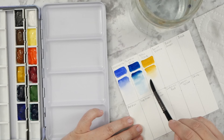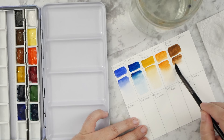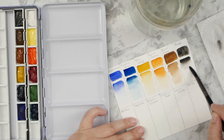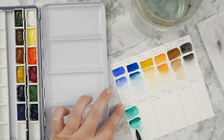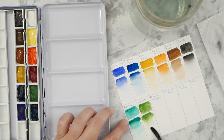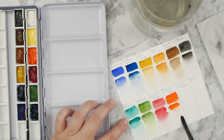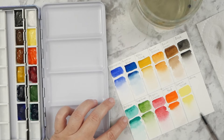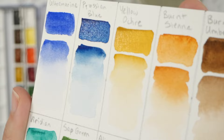I got the set several weeks ago and squirted some of the tube paint out into pans. I got a new palette with plenty of empty pans in case I want to expand. I got the basic 12 color set and I let them cure for several weeks so they dried, then I re-wet and activated them to do this test. Of the 12 colors, nine are single pigment colors - the only three that aren't are sap green, burnt sienna, and burnt umber.